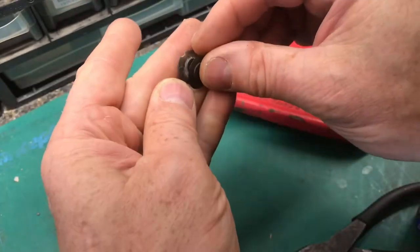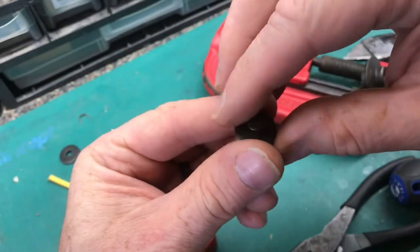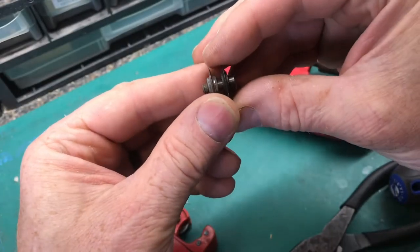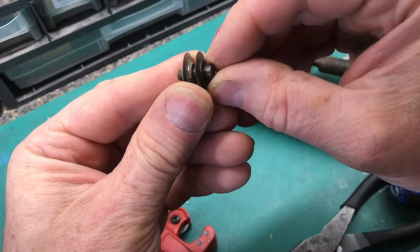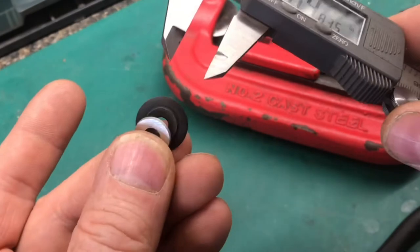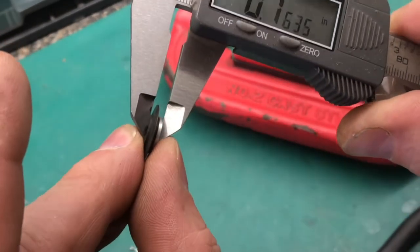Check the size of the new blade with the old blade. The diameters are exactly the same size, but if you look at the thickness, the old one is thicker than the new one.